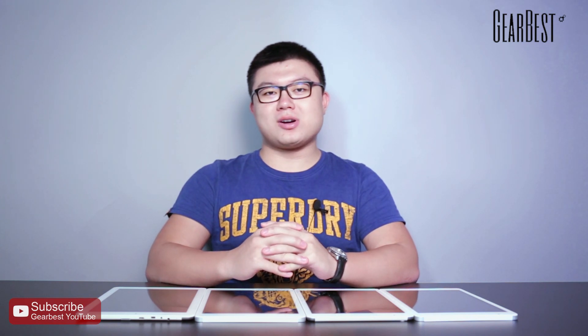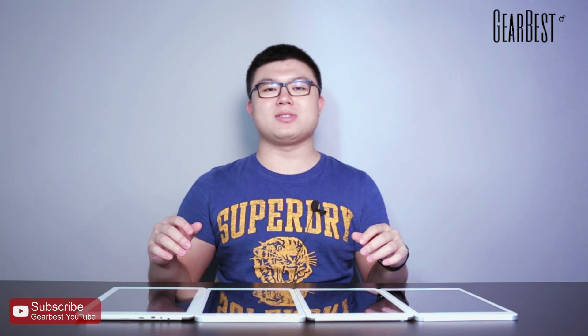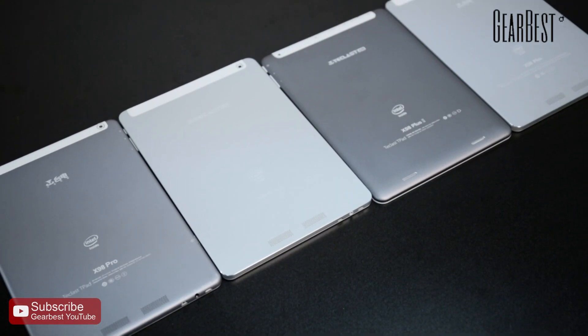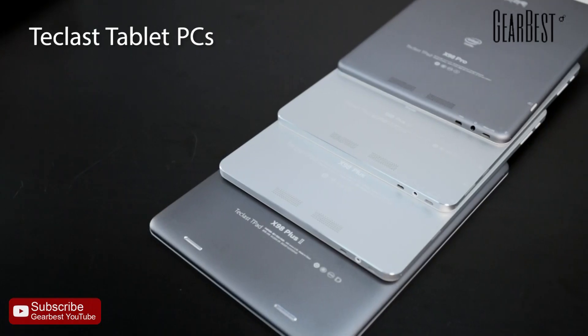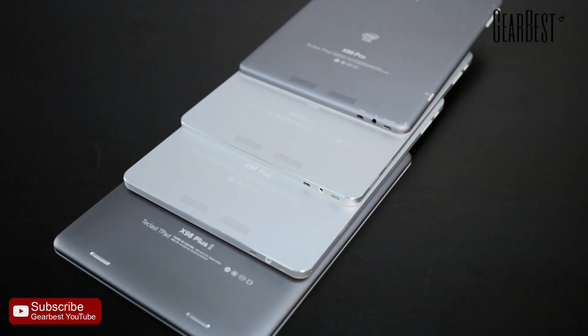Hello guys, how's it going? I'm Charles, welcome to GearBest. Today I'm bringing a comparison about four tablet PCs. All of them come from Teclast, and as you know, Teclast is a very famous brand for electronics in China.